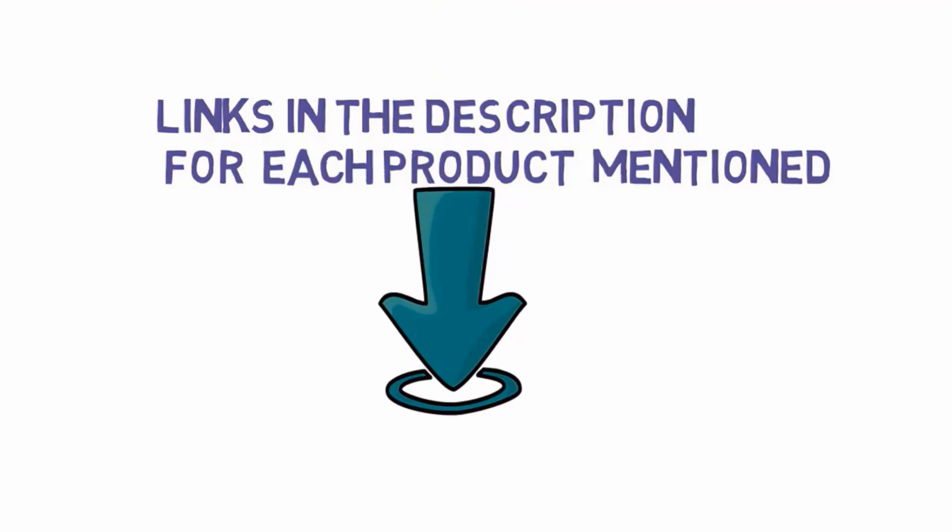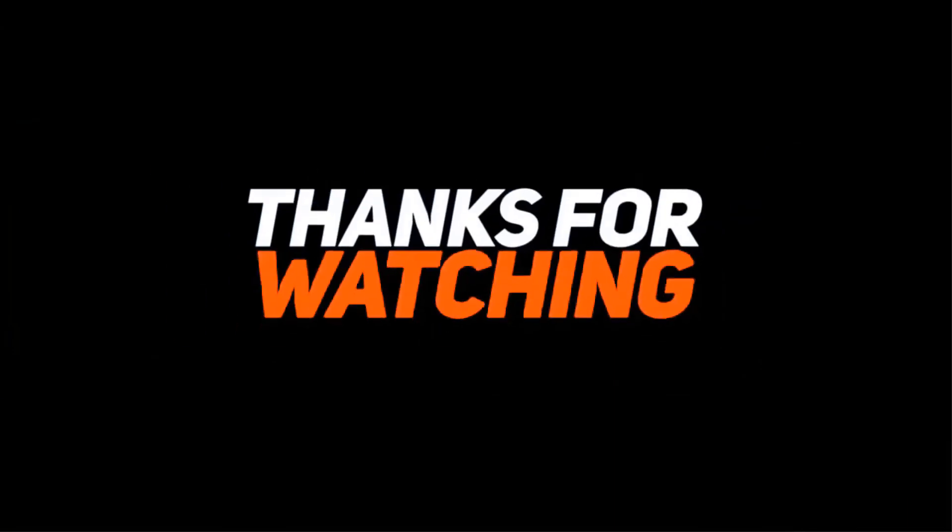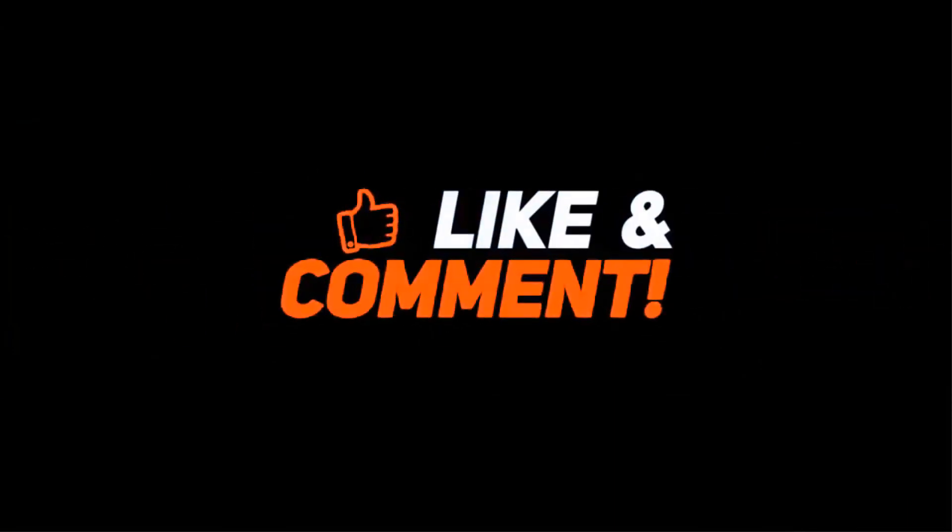Thanks for watching. Please enable your notification bell icon to get the latest videos.